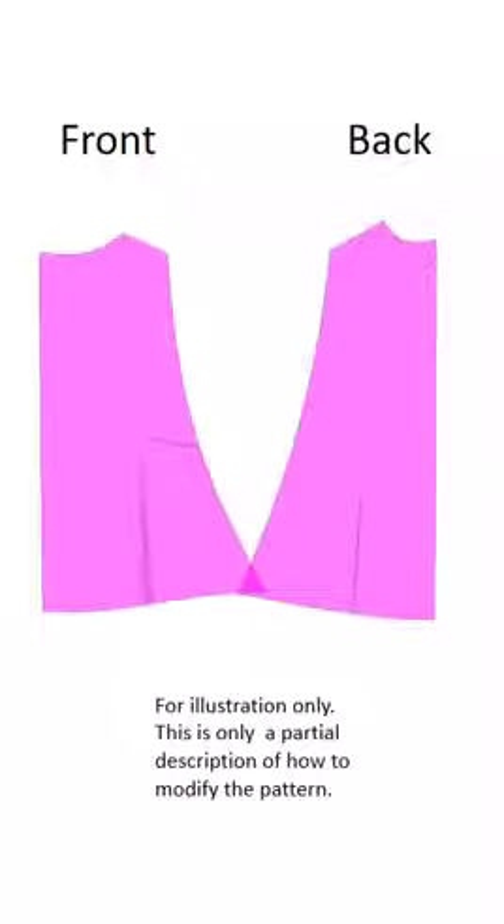Higher neckline, wider neckline, a curve going from the shoulder to the side, and from the back the curve goes to the side front. The pattern pieces should look like the picture shown with the darts closed.